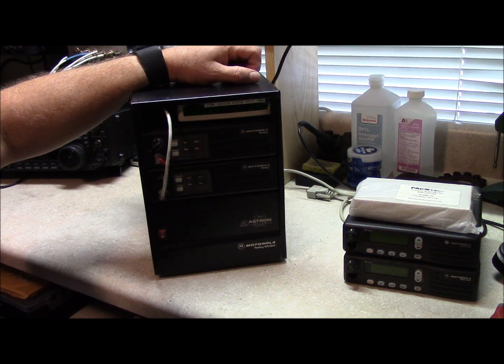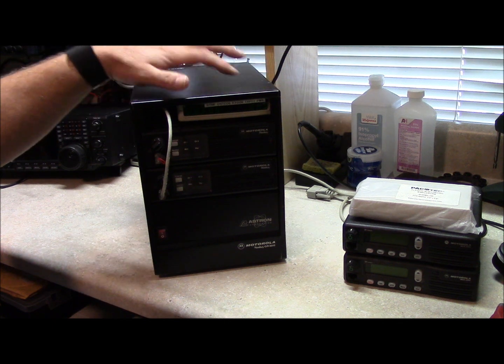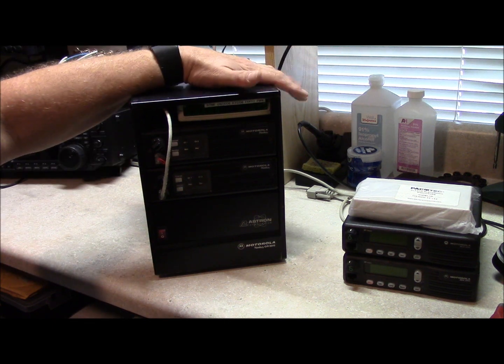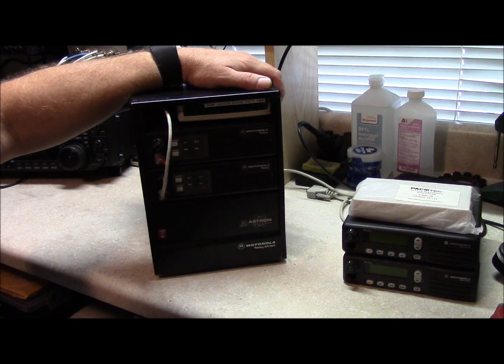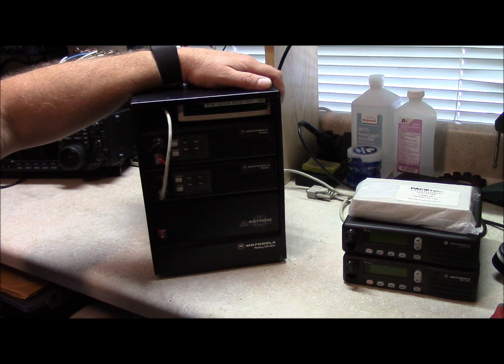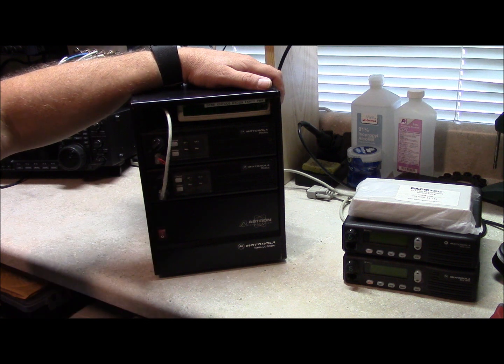We'll go over some of the parts of a basic repeater here real quickly. This is mounted in an enclosure, which is nice — it's not absolutely necessary, but it's nice to have everything in one package like this. This is the repeater controller. Essentially, when the repeater is receiving, it retransmits the information. It controls the transmitter and passes the audio back through it to the transmitter from the receiver.